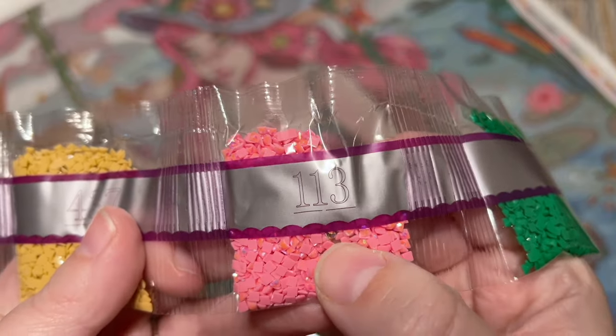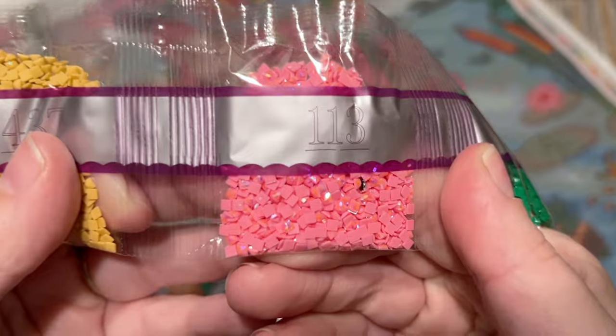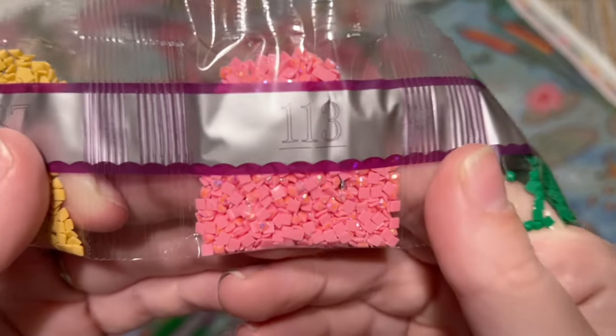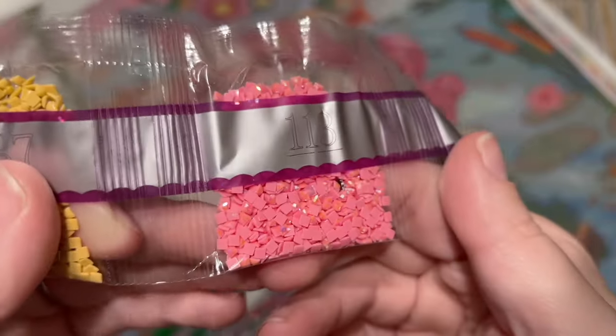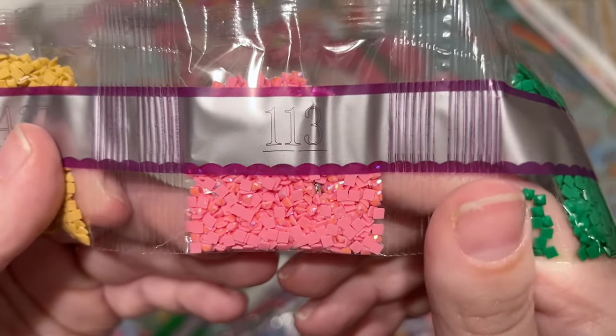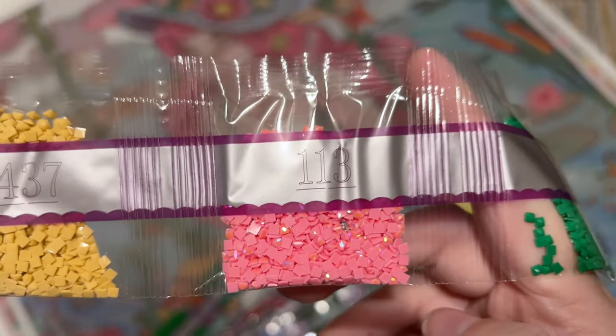Here's our first AB diamond. AB stands for Aurora Borealis, and just like the northern lights, these have a shimmery color shift effect. It is more striking and bold than the fairy dust diamonds — it's going to draw your eye to the areas where it's placed and highlight those areas as well. Our first AB is a nice bubblegum pink.